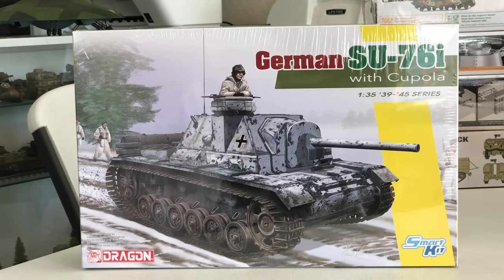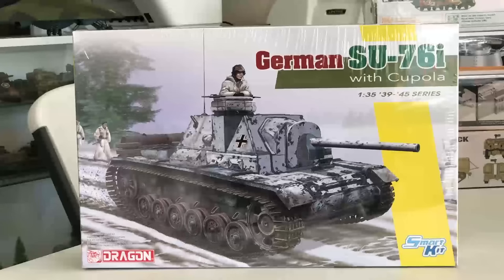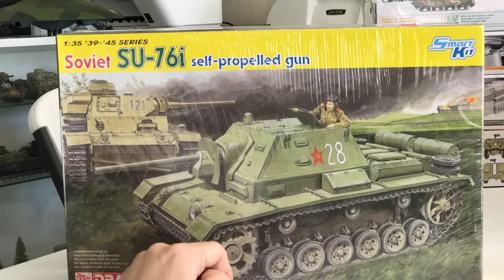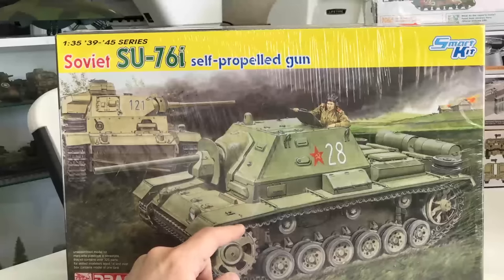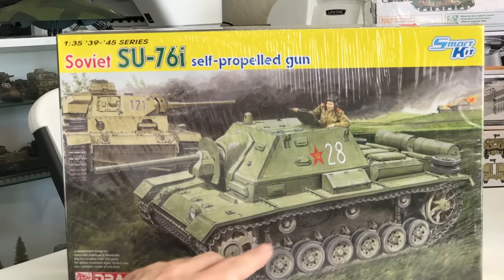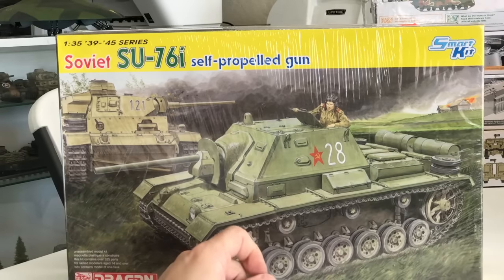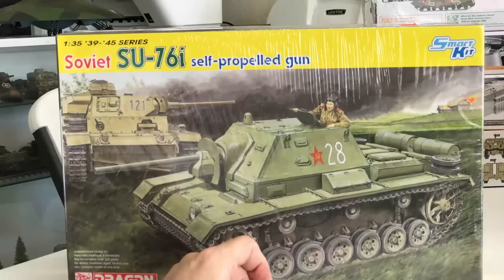The first kit I want to show you, which is new from Dragon, will be out probably within about a week or two in the United States. This is the German SU-76i with Cupola. What this kit represents is a little variation on a kit that came out in the middle of last year.